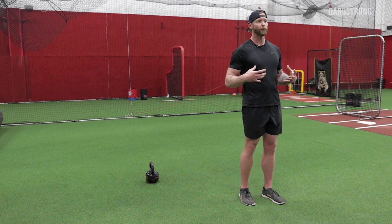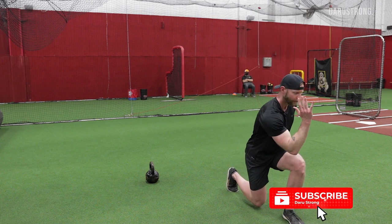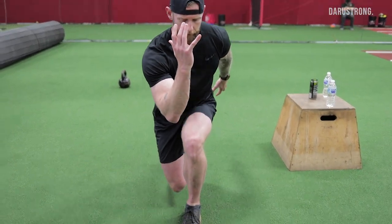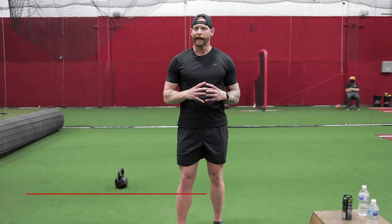In the lunge variation, I'm bringing the elbow to the knee, coming up through each rep. You'll see I'm crossing midline to get my elbow to my knee — that's going to get a lot of oblique activity on that hip-flex side to stabilize the rib cage and pelvis and bring them together as an anchor point for movement.